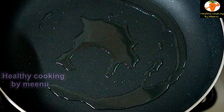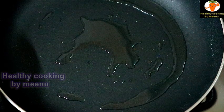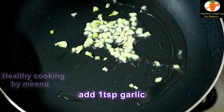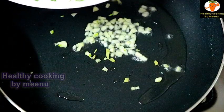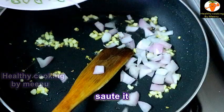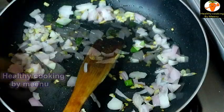Heat a pan and pour two tablespoons of oil — you can add any oil. Add one teaspoon of finely chopped garlic and half a teaspoon of finely chopped ginger and sauté well. Then add chopped onion — I am adding one onion.